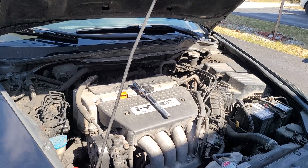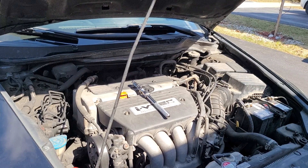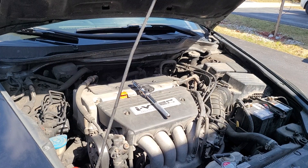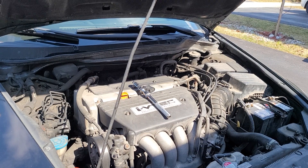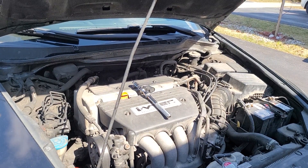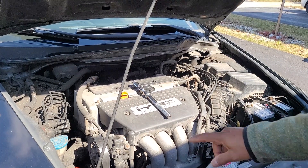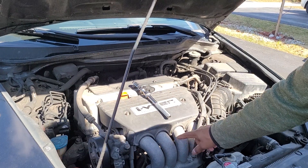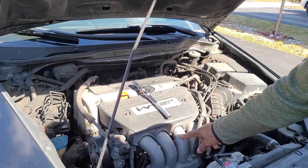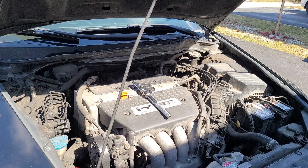Hey guys, welcome to my channel. This video is not about how to replace a knock sensor — I already made a video on that in a simplified way, so please check my other videos to find how to change your knock sensor without removing the intake hoses, because they're hidden underneath. But this is something more important than just replacing a knock sensor.